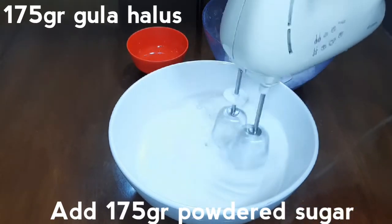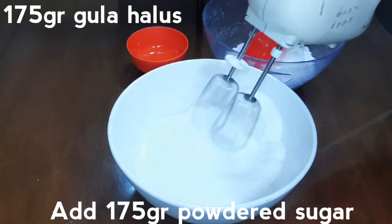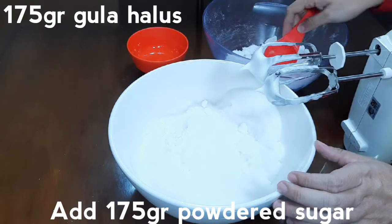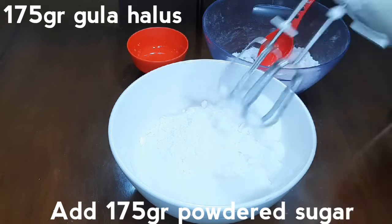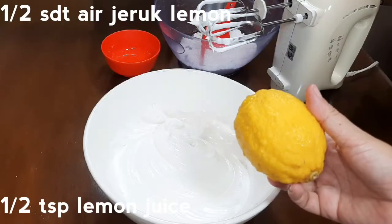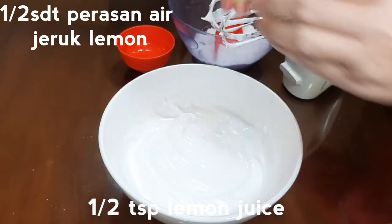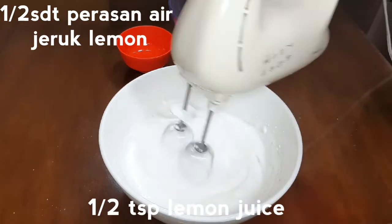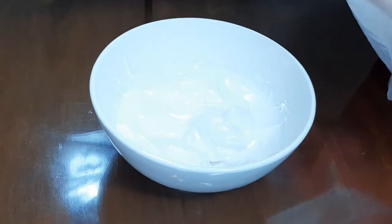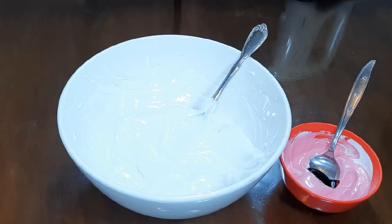Masukkan 175 gram gula halus, kocok hingga rata. Tambahkan setengah sendok teh air perasan jeruk lemon, kocok hingga rata. Masukkan ke dalam piping bag. Sebagian beri pewarna makanan sesuai dengan kebutuhan.